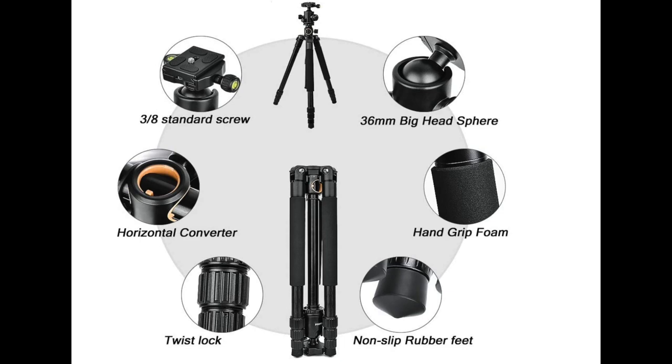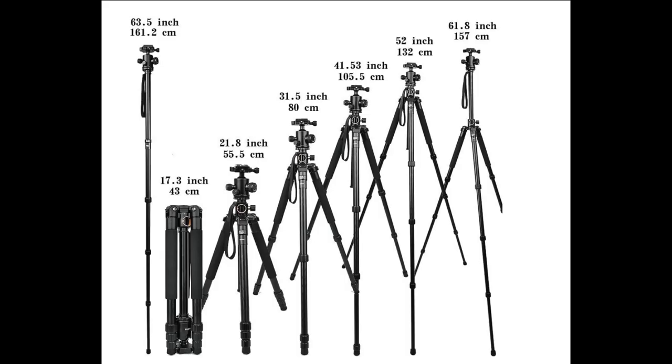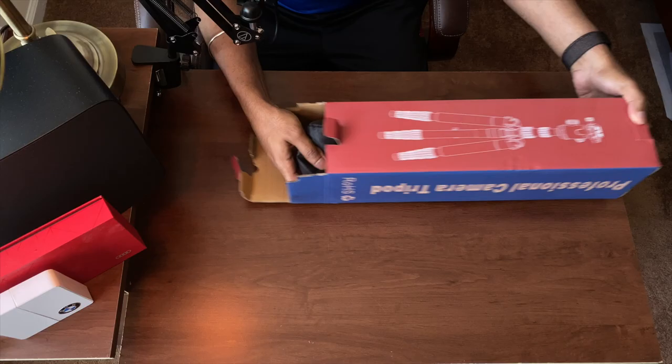It also includes a quick release plate to quickly remove your DSLR or your smartphone, which is very convenient. In addition to all these features, the tripod can be extended to 61.8 inches, which is convenient for most situations.